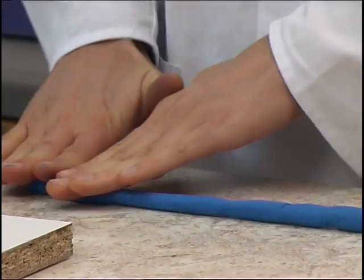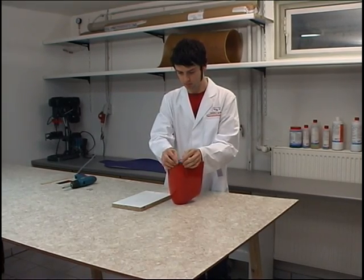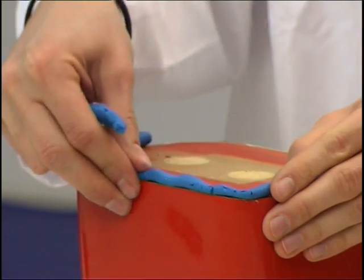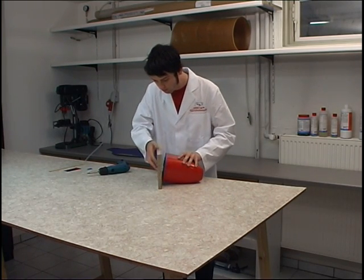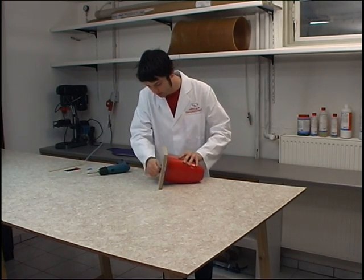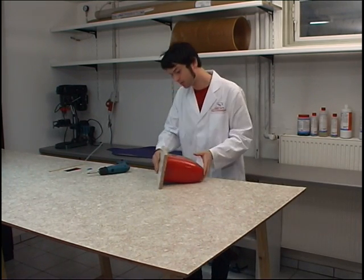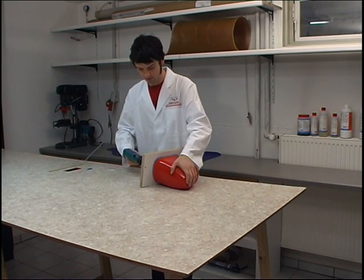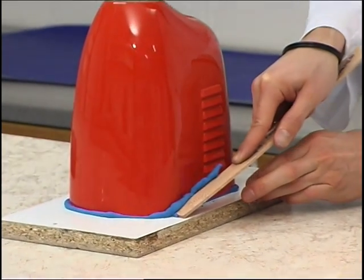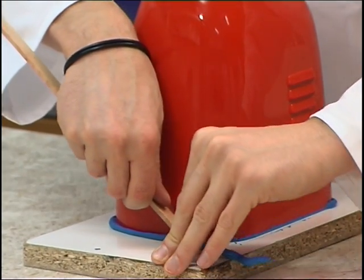First, the master pattern is attached to a support plate. Sealing the parting line to the support plate with plasticine prevents the mould resin from running behind the master pattern. Excess plasticine must be removed with soft tools if there are to be no scratches to the master pattern's sensitive surface.